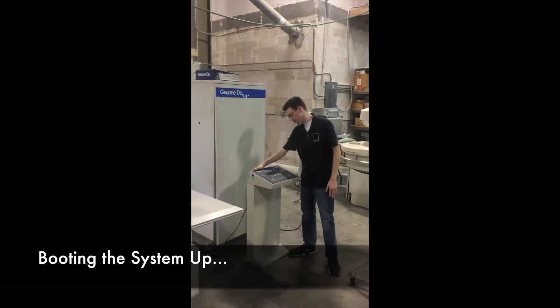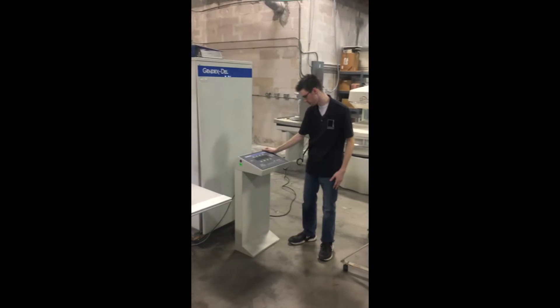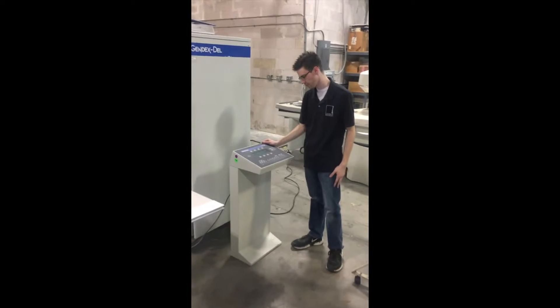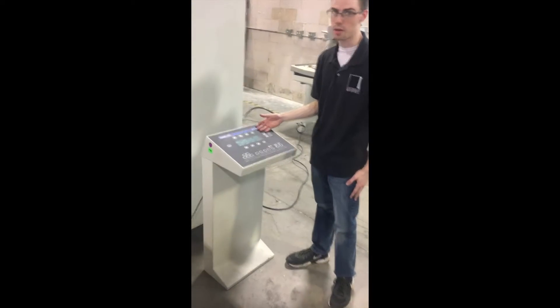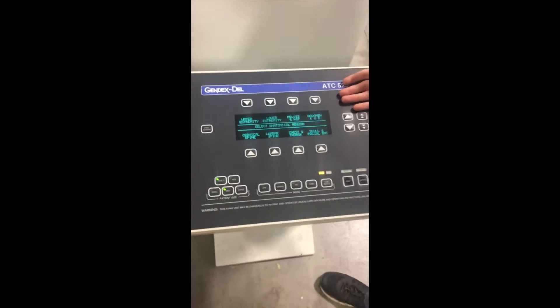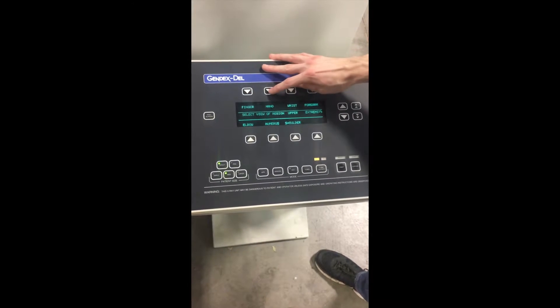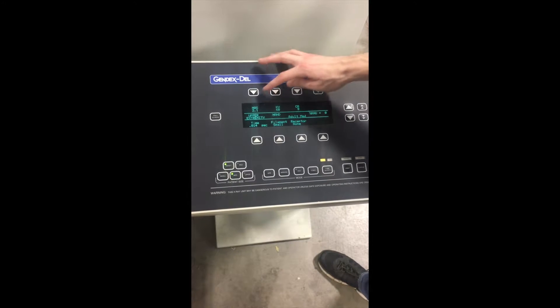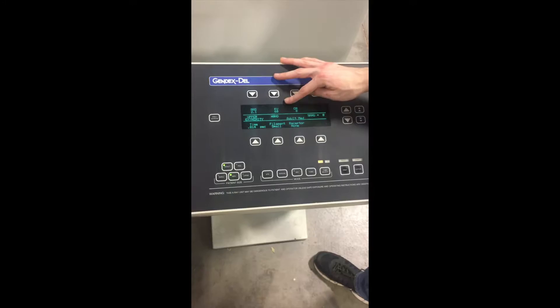You're going to turn the unit on by flipping the switch on the control panel. As you can see, it has anatomical programming. You can simply select what you want to do for the procedure. So we can do upper extremity, select hand, and it will set the mAs and the kV to the levels it needs to be for that kind of procedure.